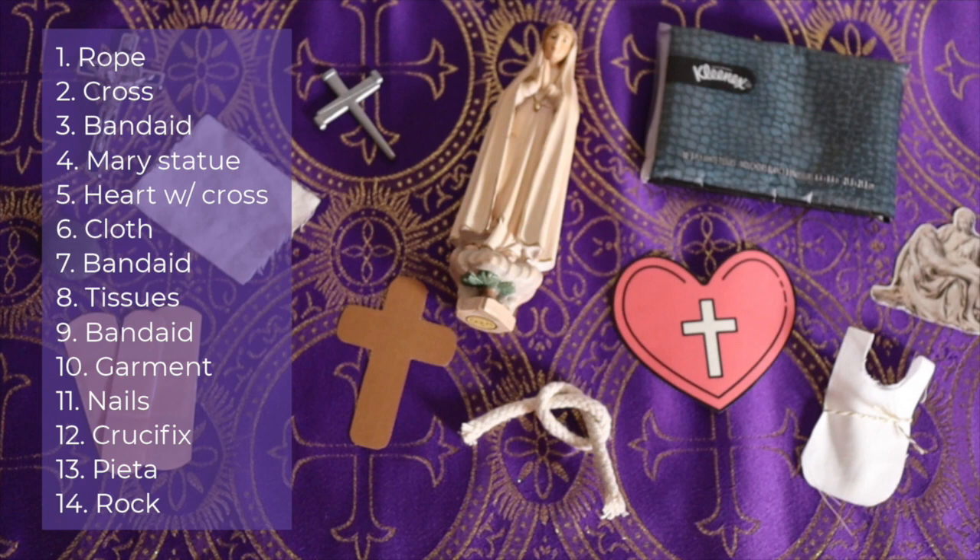Let's discuss the objects in that bag. I chose 14 different objects for each Station of the Cross — something tangible, something physical that the child can actually hold and recall that station. You can absolutely find these objects around your house. I found some band-aids and tissues I already had, a little crucifix, and for things I didn't have, I just found an image online and quickly printed it. Many of the objects I found were inspired by Lacey over at Catholic Icing, so I'll link her website in the description below.